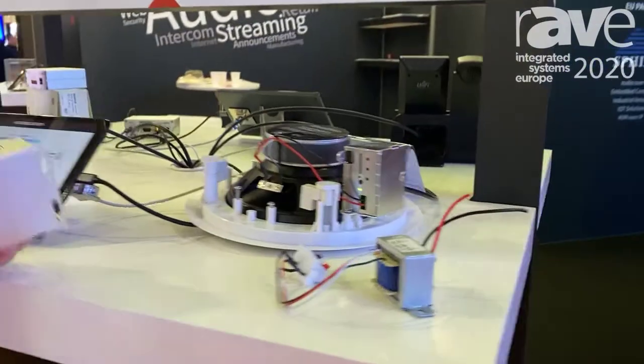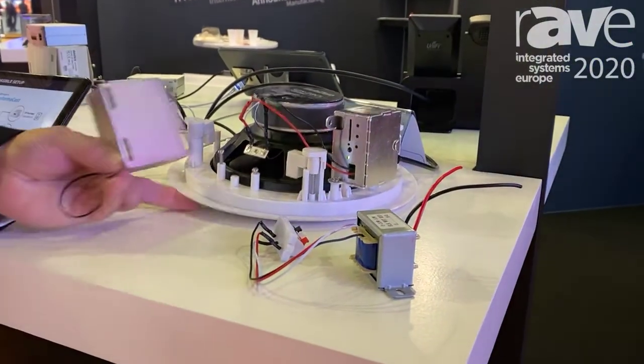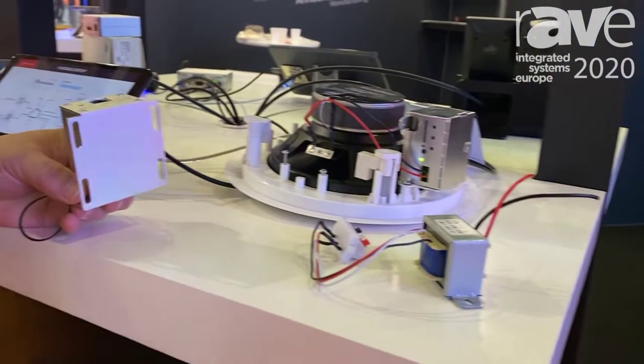The idea is that it mounts to the loudspeaker just like a 100 volt or 70 volt transformer, so any loudspeaker can become an IP speaker with the IP Former.